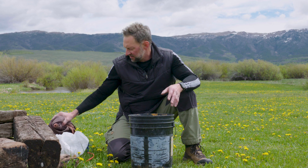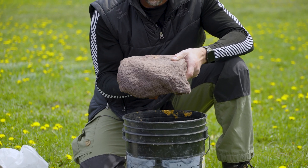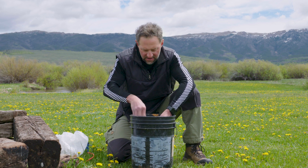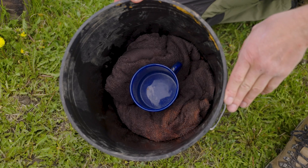So, bucket. Bottom of the bucket, you take something that's moist like a towel. You can use urine, believe it or not, and you're gonna put that in the bottom. This is how you're gonna collect the water. Put it right in the middle.